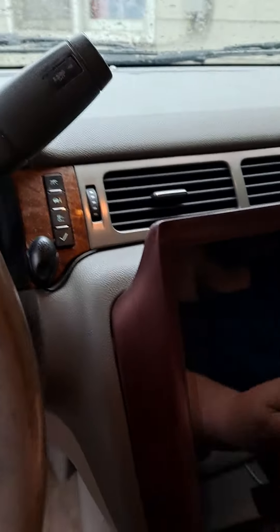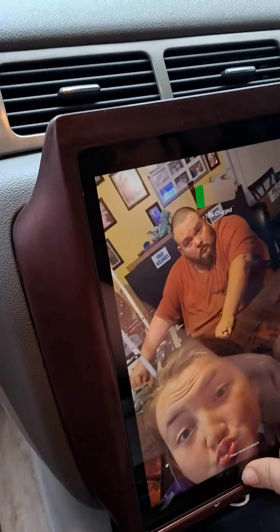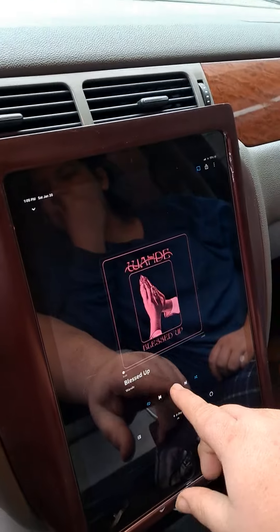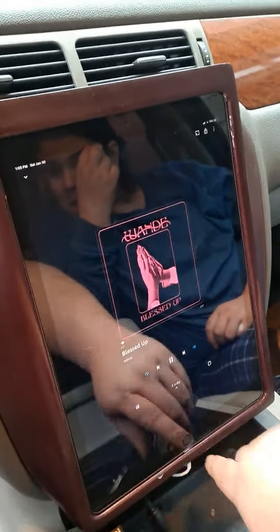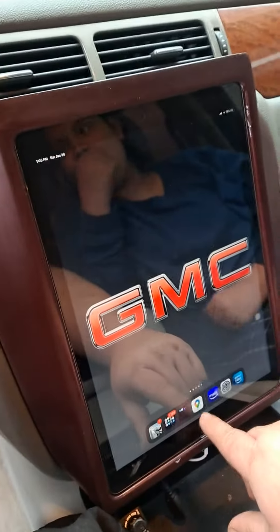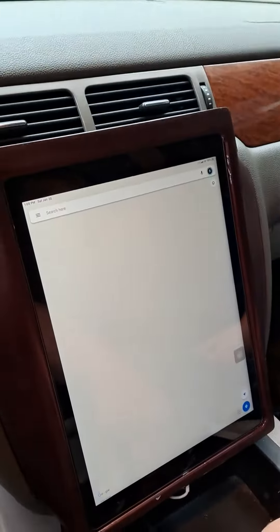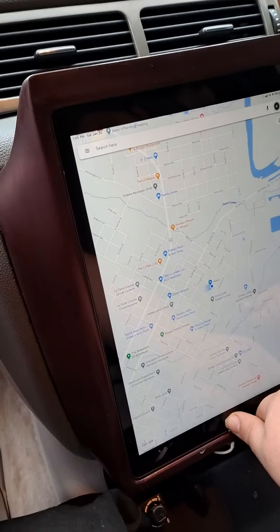I take my iPad 12.9 inch and I slide it in, slide it down, and it'll start charging, and then I can play my music — or whatever else you want to do on an iPad, whether it's Google Maps or if you need to look up something on the internet when you're going somewhere. So you've got it all there.